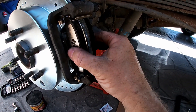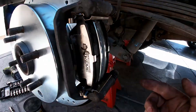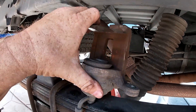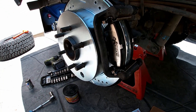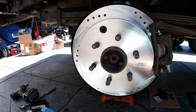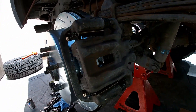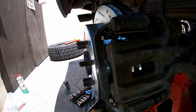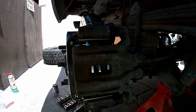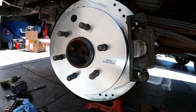We've got the caliper bracket on, and we've greased and snapped the new pads in place. Now we'll put a little bit of grease on the outside and inside. We've already compressed the piston back into the caliper and we'll install it — and the passenger side will be done. There's the rear passenger side done: nice slotted and cross-drilled vented rotor, new PowerStop Extreme pads, hardware — everything's tight, torqued with at least three ugga duggas. It looks good. I'll go on to the driver's side now.